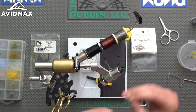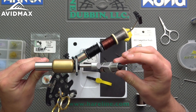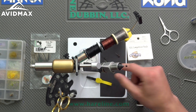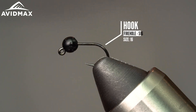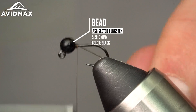The hook and bead I already have prepped include an ASG competition bead — a slotted tungsten bead in the three millimeter size. It's a nice kind of shiny black. A lot of beads out there are matte black but this has a really nice gloss to it. I'm putting it on a Firehole 516 in a size 16, which is kind of the right size for this pattern but can be tied smaller and larger depending on your fishing scenario.